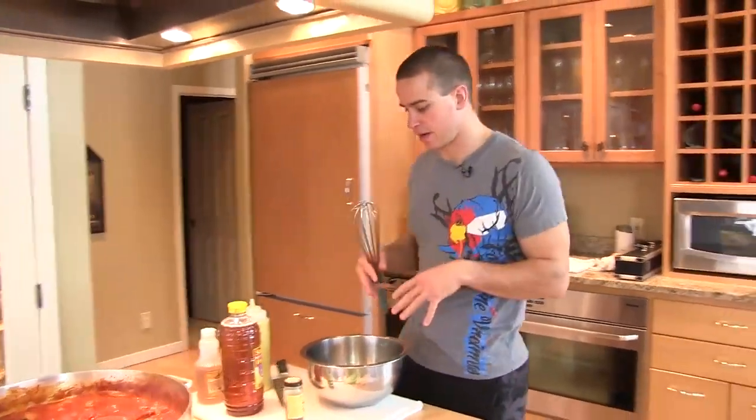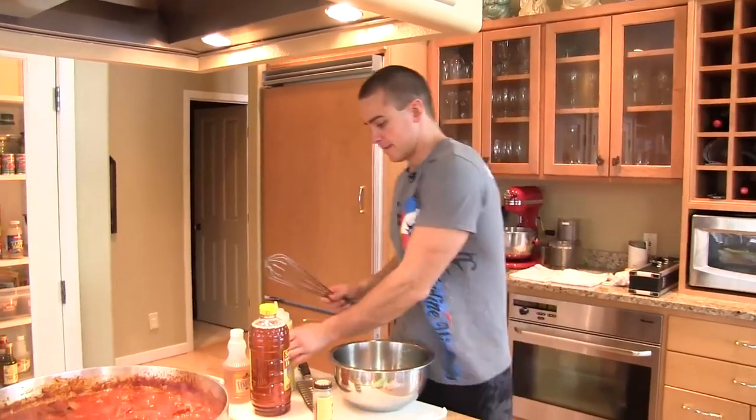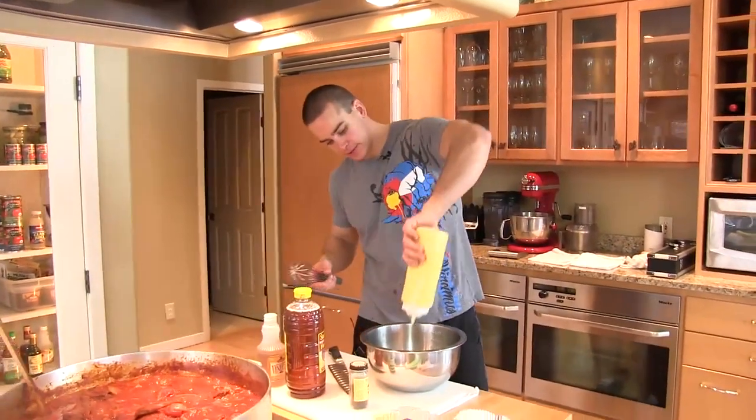I'm going to use this bowl to start our dressing and then we'll just start throwing everything on top of our dressing. We've got our mayo going here — I'm just going to squeeze.